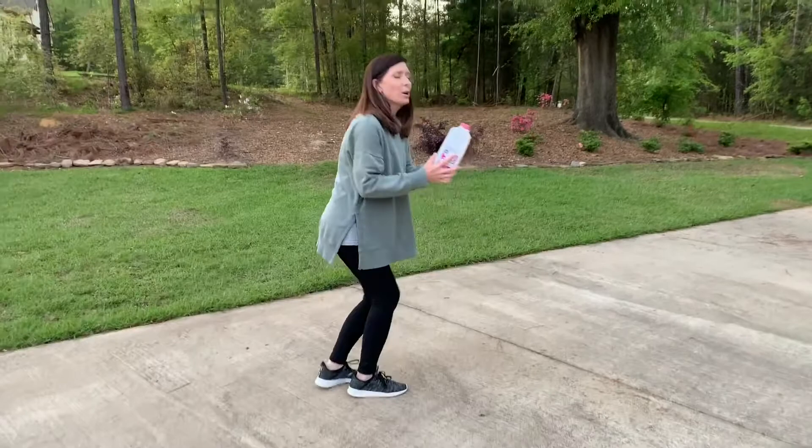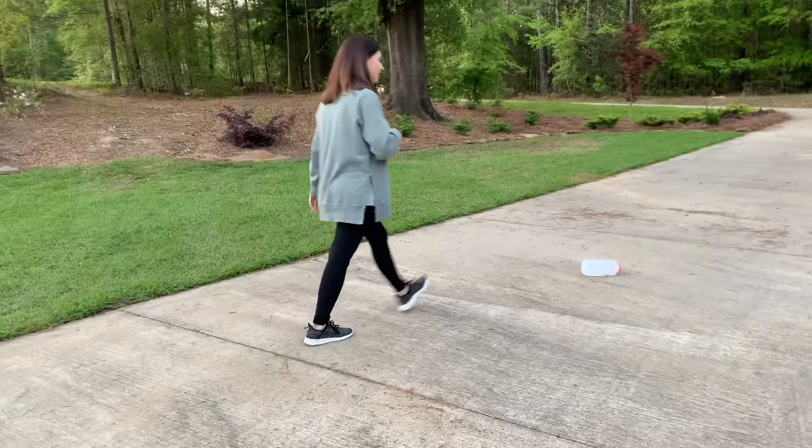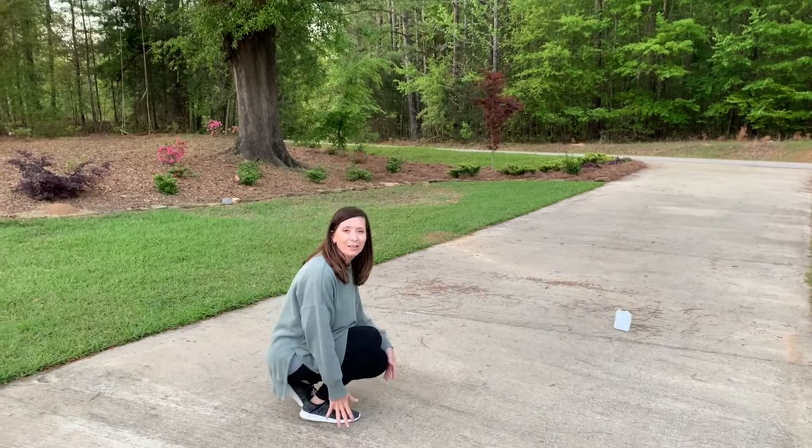The other thing you can do is you can pick it up and you can throw it, and you can walk to it and you can throw it again. And when you're squatting down to pick it up and you're standing back up, you're getting your leg muscles really strong.